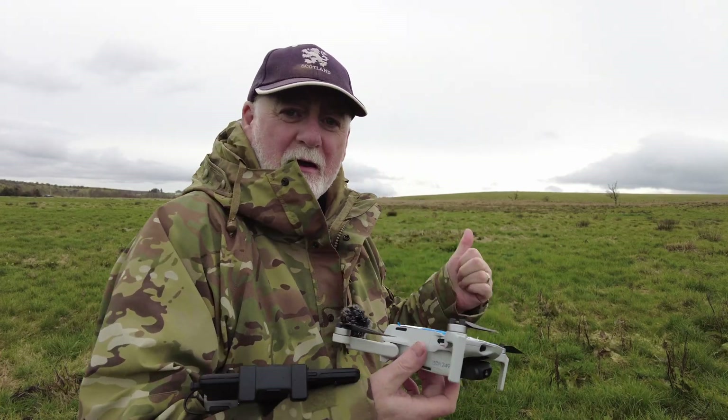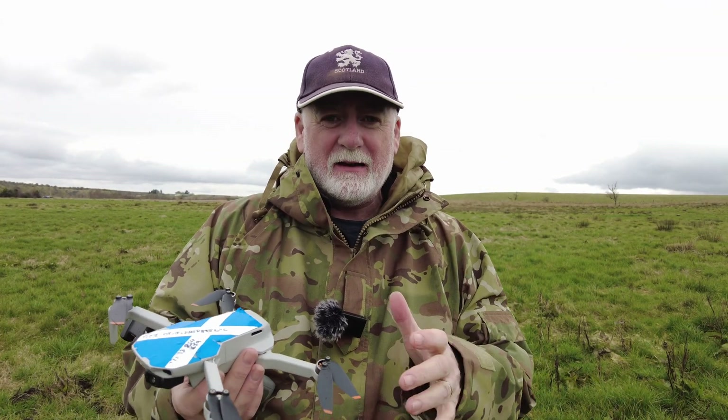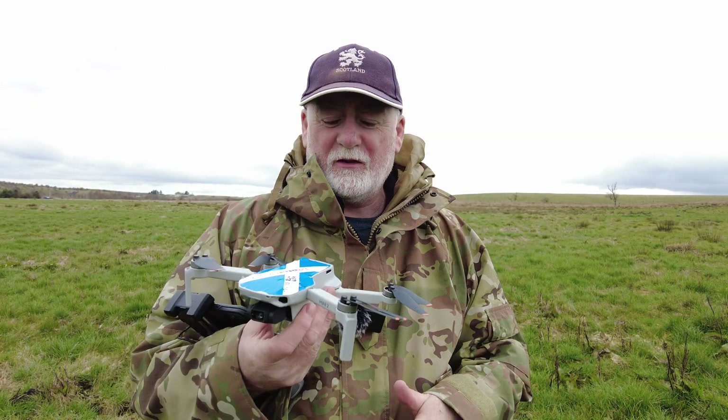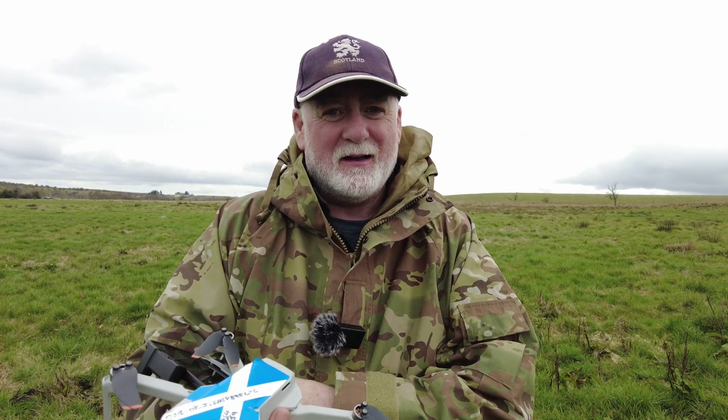All I'm going to do is fly out towards that bing in that direction and fly until the signal level drops. I'll be flying at the same height and the same speed in each of the tests, and as soon as the signal drops, that's when I'll turn Lassie around and bring her back so we can get a fair comparison. First of all, the DJI Fly app.